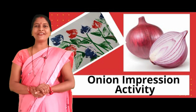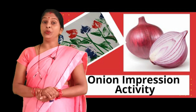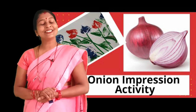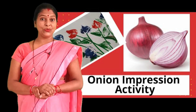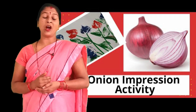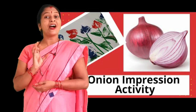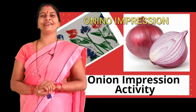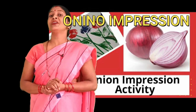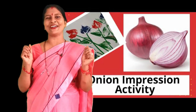Hello everyone! Nowadays I know you all are at home and doing studies. So I am here today with an amazing activity that is onion impression. I hope everyone will enjoy it very much.